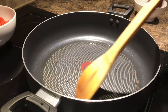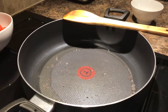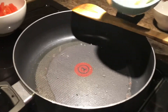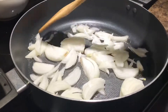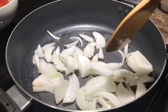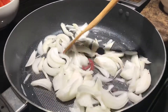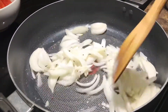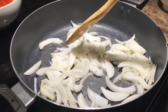Let's fry the mustard seeds in the pan on medium heat, stirring until cooked.